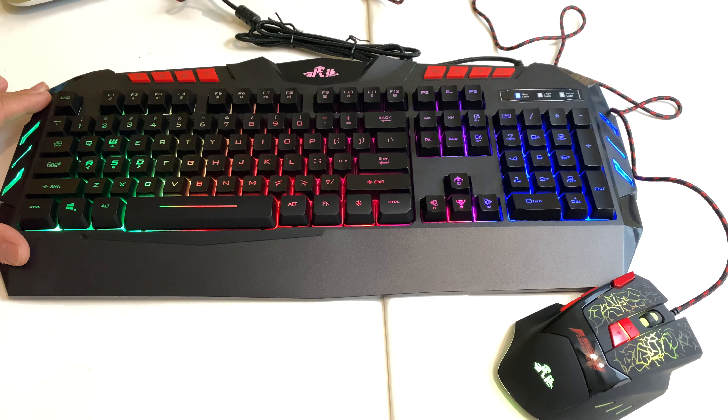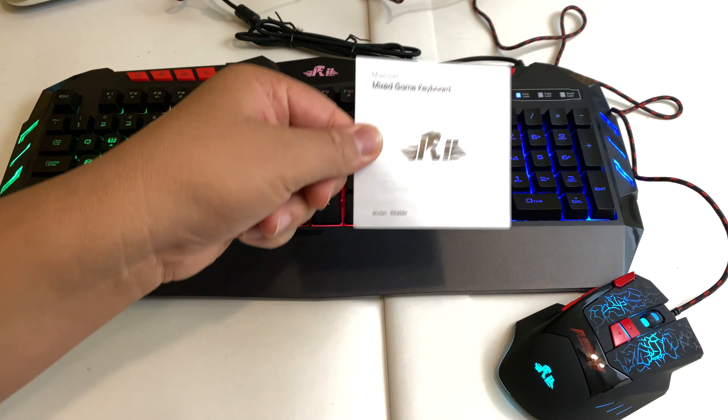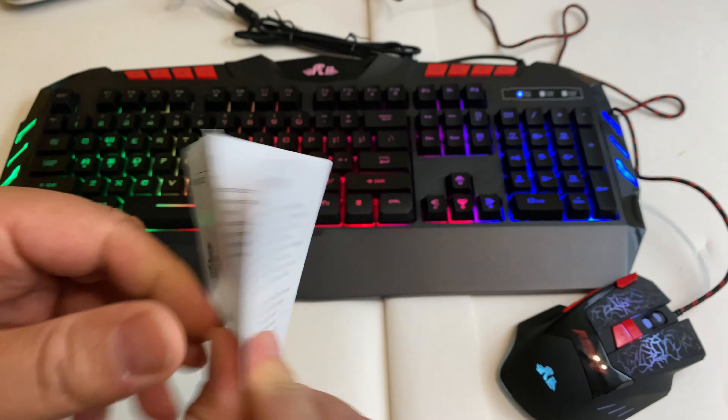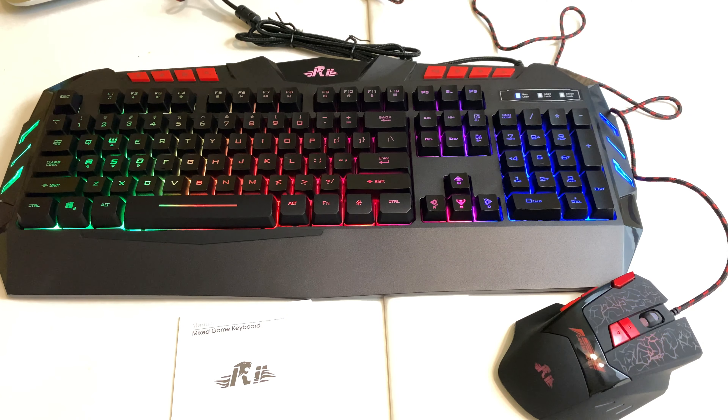We'll see how this holds up throughout the years and maybe do an update if we have any problems. So far it looks like a good way to spend $30 if you need a new keyboard and mouse for your gaming setup. It's the Rii RK900 Plus keyboard and mouse set on Amazon for only $29.99 — we'll put a link down in the description. It has a little quick-start manual included. Overall for $30 I'm pretty impressed; I was not expecting much but it's up to the quality of the Red Dragon and definitely a better deal at almost $20 cheaper. This is Frankie for the Pixel Slayers — put any questions down in the comments below and thanks for watching!